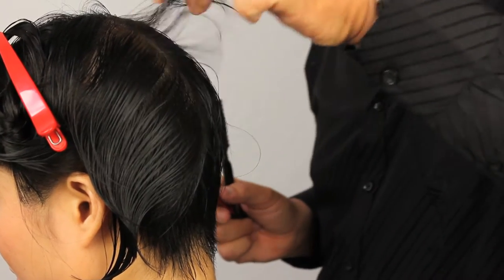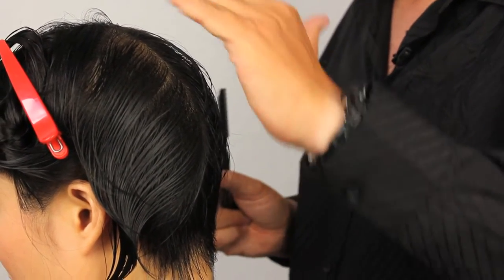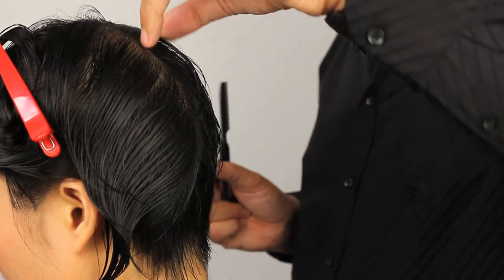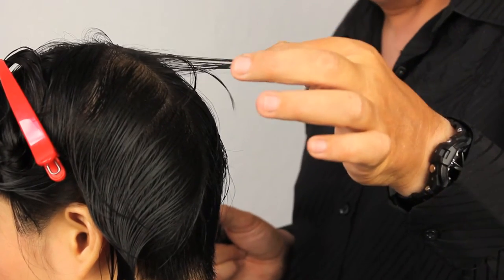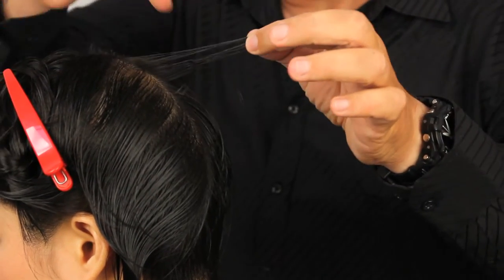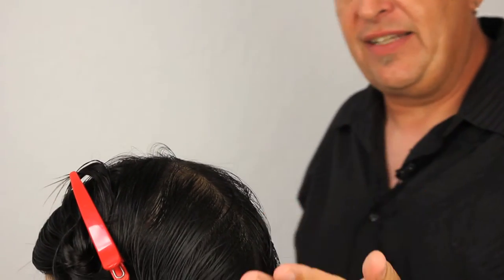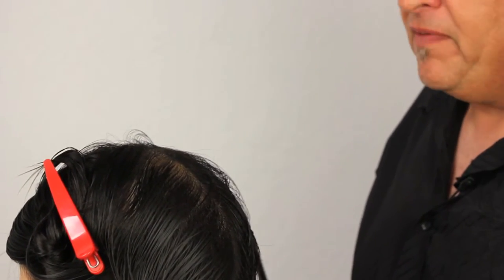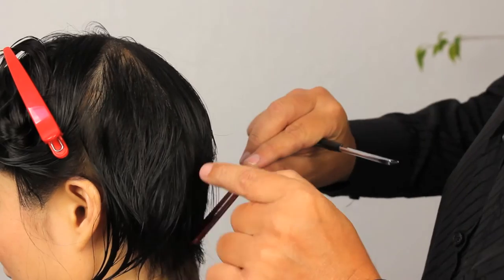Always after we cut our guideline we're going to look to see where that section is falling — to see if we need to change the angle or see where our length is. The length we've created here at the top of this section is going to translate to the length through the top of the haircut. That's how we're going to remain a consistent length all the way through, and the shape is going to go around the head consistently. You have to have that foundation and we all start from that point.